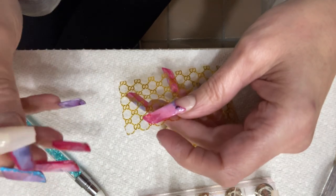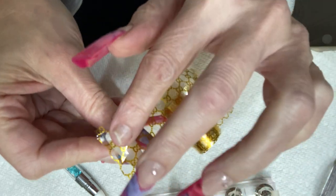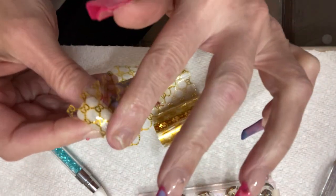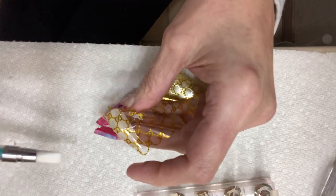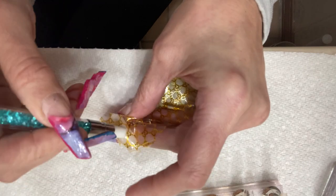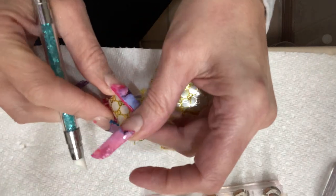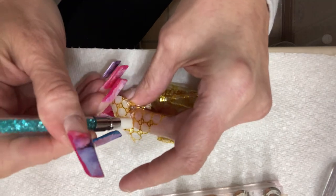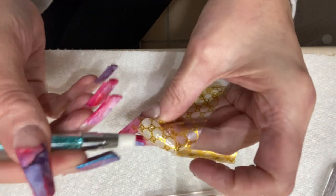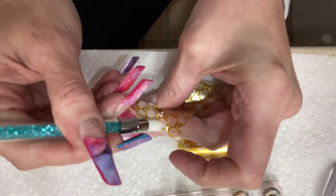I don't guess there's a right or wrong way to do that — we'll just do it this way. These clear ones are easier to see, I like that. The little half nails — the glue did not go all the way down; it kind of hit a little bit of the beige but not all the way. Let's see how this looks.